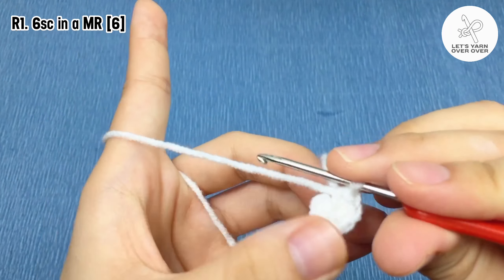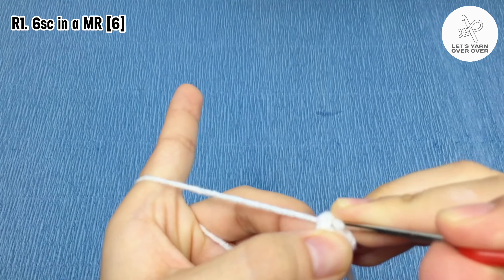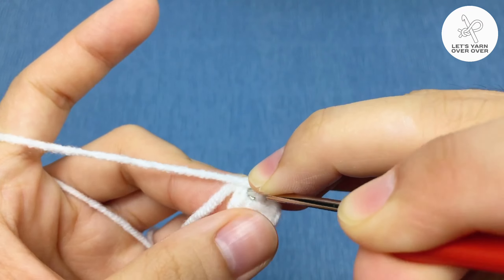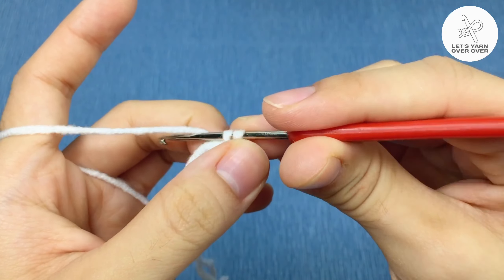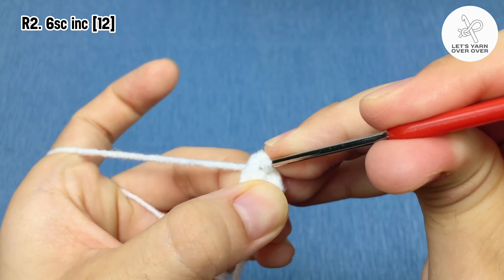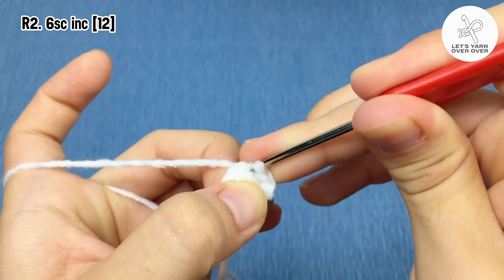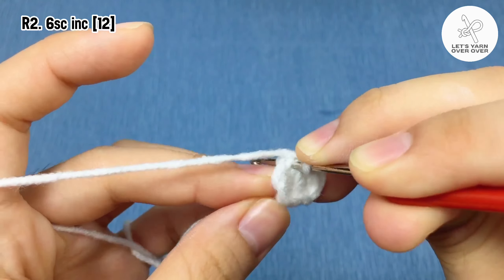Slip stitch to end the round. Row two: chain one, two single crochet in the same stitch, then two single crochet in the next stitch. In this round, work a single crochet increase in every stitch.